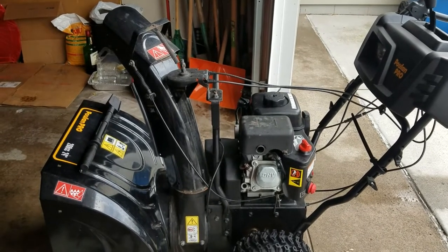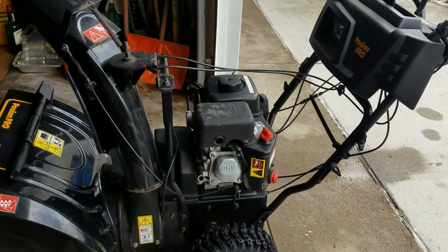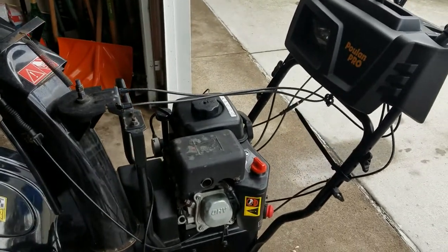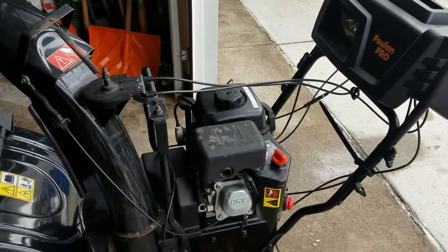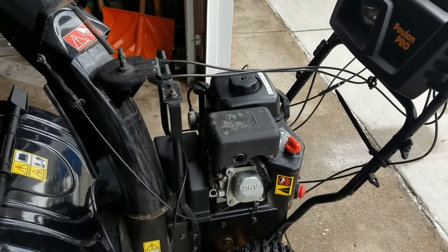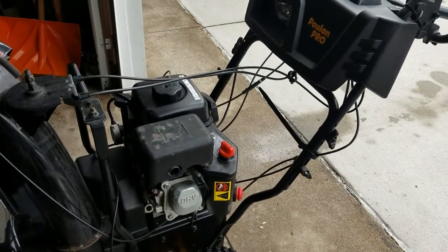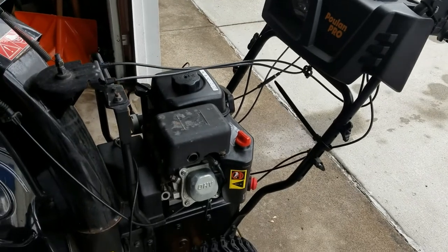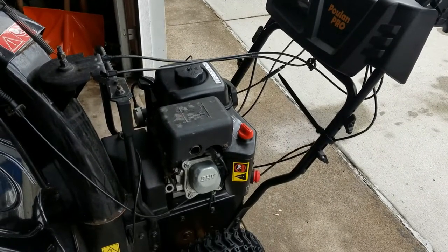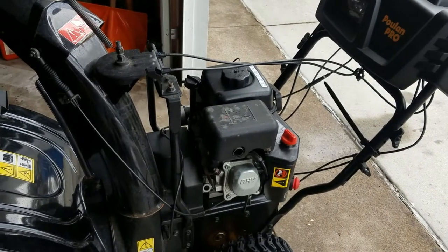This is my Poulan Pro snowblower, and it's surging at idle, as you will see in a little bit. I will attempt to fix it by removing the idle control needle and see if I'll find anything there.